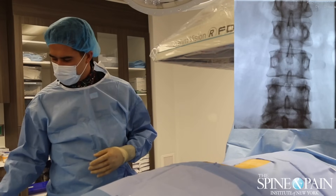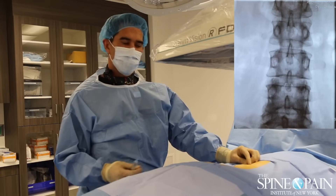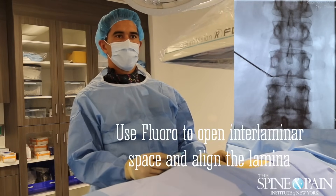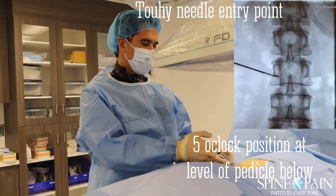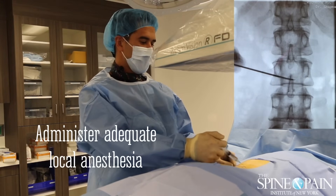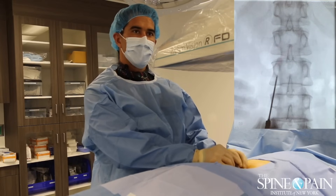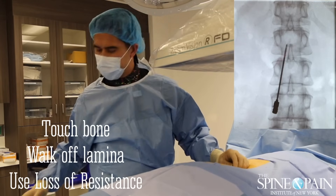The spinal cord stimulator, as you probably know already, is a device that is placed into the epidural space and essentially scrambles the pain signals as they travel to the brain. They're placed much in the same way that an epidural catheter or an epidural steroid injection is. It's the same needle that you'd have an epidural for labor in. The difference is that here we're placing a wire with electrodes into that space, blocking those pain transmissions from getting to the brain.